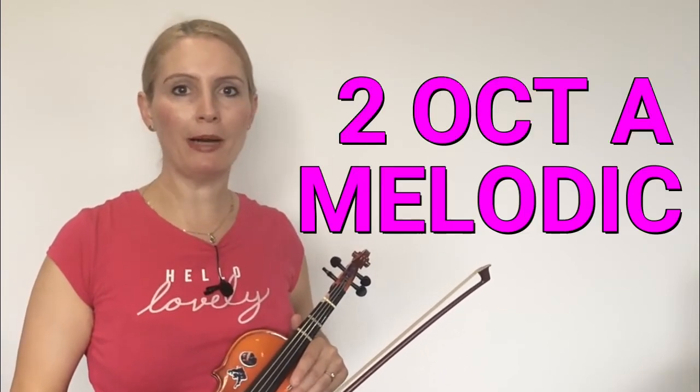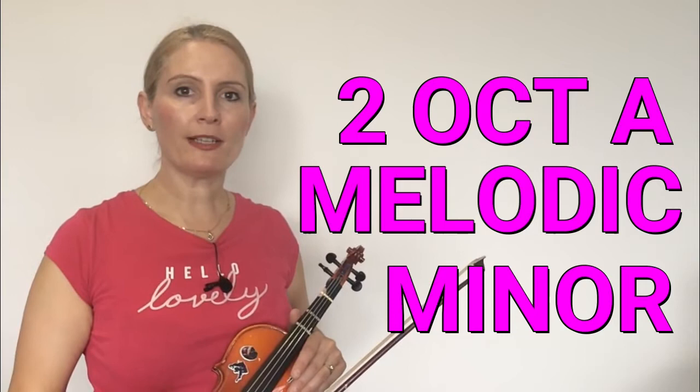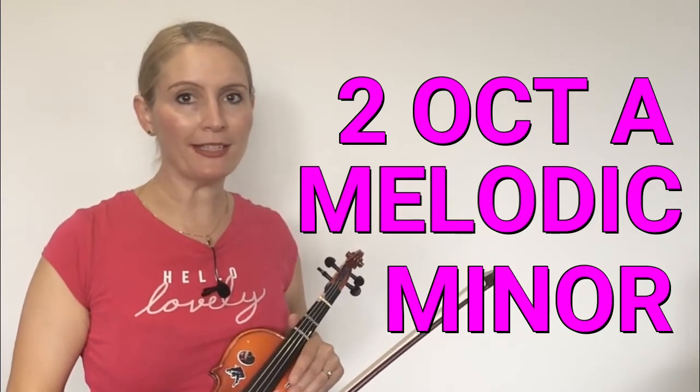Hi guys! I hope you're all having a great week and have managed to get some good practice in. Today I'm going to be showing you how to play a melodic minor scale, and more specifically I'm going to be talking about spider fingers. For those of you who are my students, you'll know exactly what I mean because I talk about spider fingers all the time.